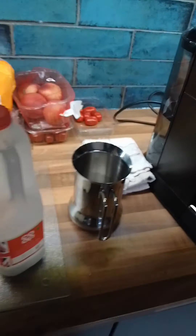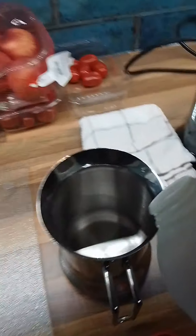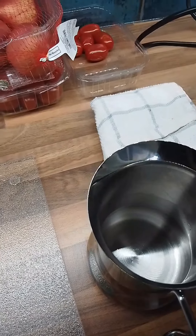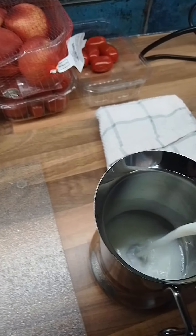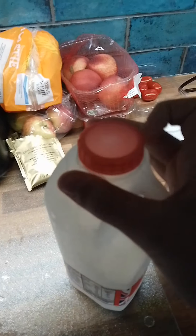Good thing I have milk. We get the milk, then we pour a bit of it in here. Gonna guess that's enough. We put the milk back in the fridge.